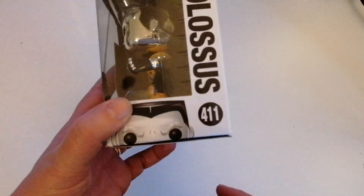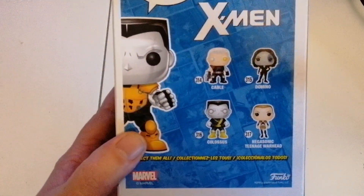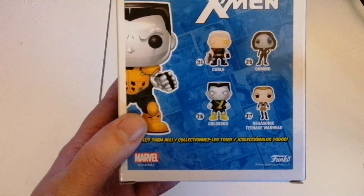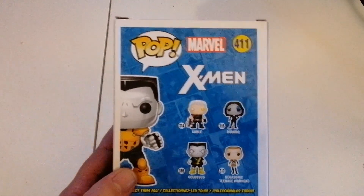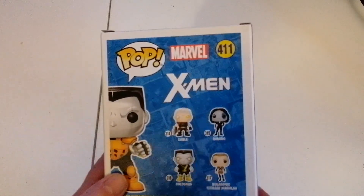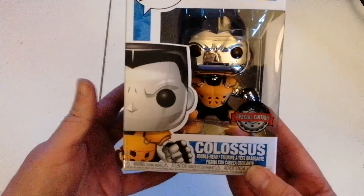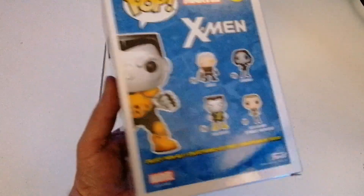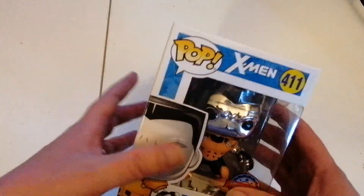So look at the back — we've got Cable, Domino, Colossus, and the Megasonic Teenage Warhead, all from the Deadpool film as well. It's quite a good one. It's very different to that Colossus in the back there, as you can see. So let's have a look inside.